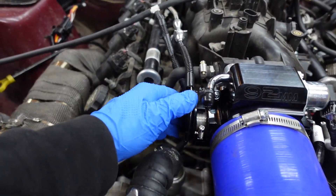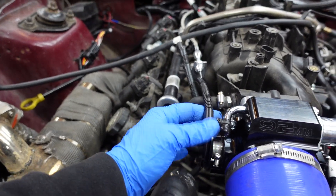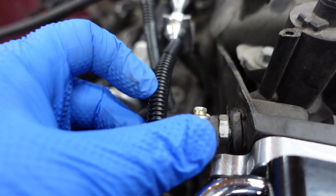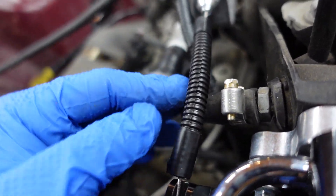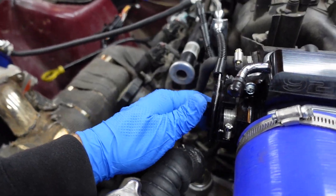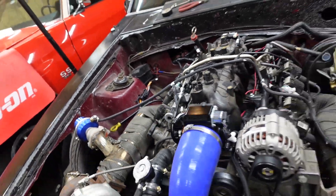Alright, I got the throttle cable hooked up, ready to go. Don't mind this. I really hope that didn't mess up. I need to figure out this right here - I put this on there thinking it won't let it run through. Now that I tried that, I don't know. We'll find out. Let's go ahead and hit the gas pedal a couple of times.